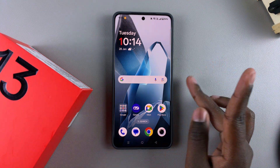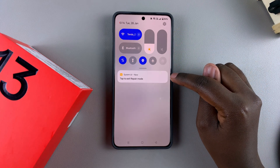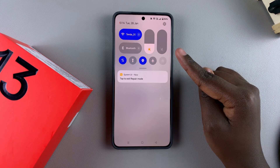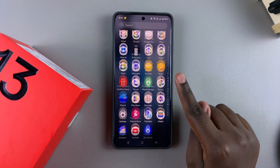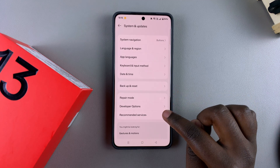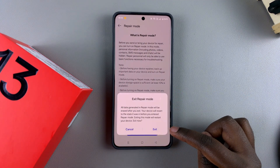If your phone has finished being repaired and you want to exit repair mode, it's fairly simple. Swipe down to the notifications menu and you should see a 'Tap to exit repair mode' notification — just tap on it and follow the process. If you don't see that notification, go to the Settings app, scroll and select System and Updates, tap on Repair Mode, then select Exit Repair Mode and confirm your choice.